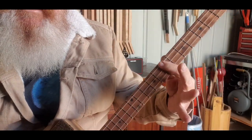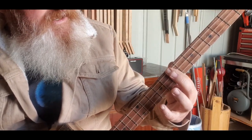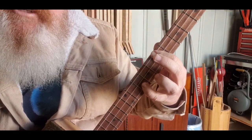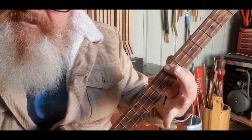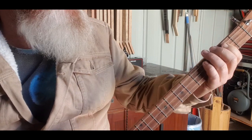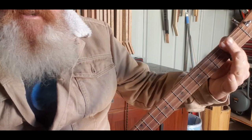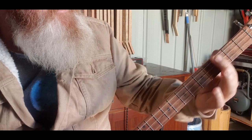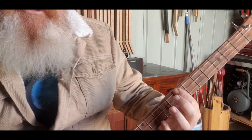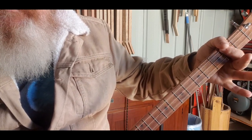Then we go all the way up to the 7th to a D - 7, 7, 7. We're going to hit it twice, then put our pinky on the 10th fret on the bottom string, which makes that a D minor. Then back off. So the verse is: A, C sharp, F sharp, A, up to the D, then to the D minor, back off, back to the A which is 2, 2, 2. That's it - there are places I remember.